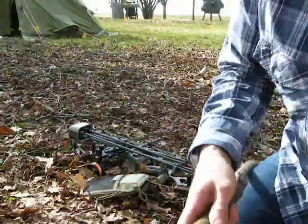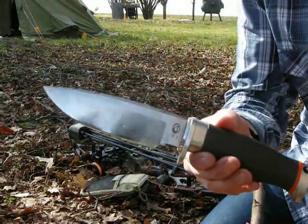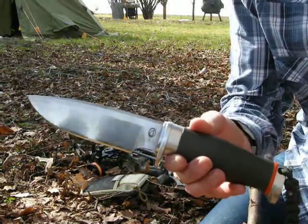Hi, this is Matt introducing you the Andrew Jordan Drop Point Hunter. This is a knife made by Jordan Knives, www.jordanknives.com.